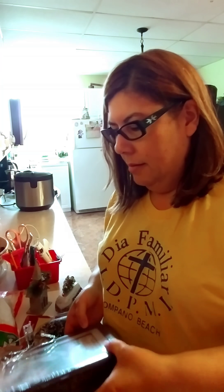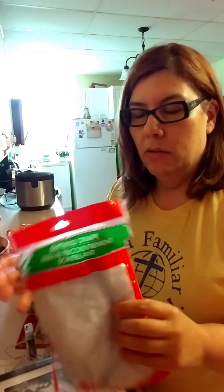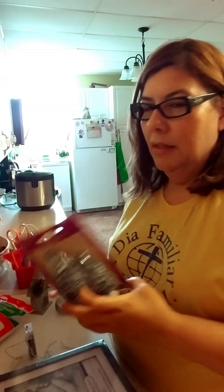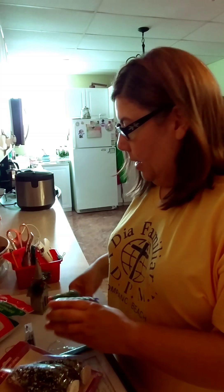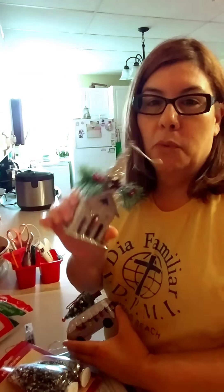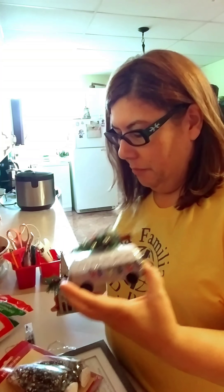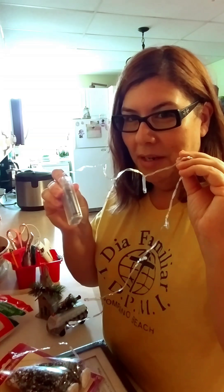Today we're going to be doing another lantern and another quick and easy DIY. We will be using four of these five by seven dollar tree frames, a little blanket of snow, miniature trees which I also purchased at Dollar Tree, an ornament from Dollar Tree, one from Walmart, and those little fairy lights that Dollar Tree carries. Stay tuned while I show you how to do this simple project.